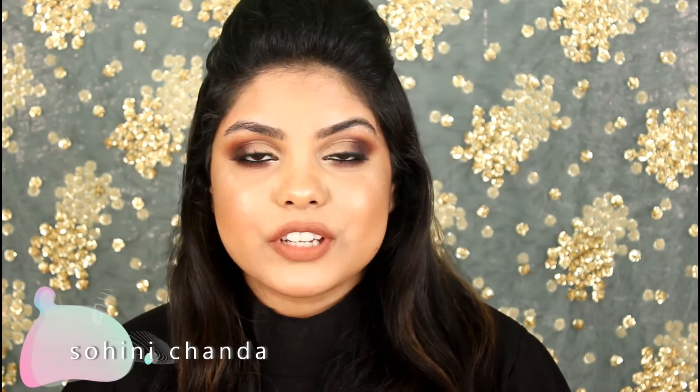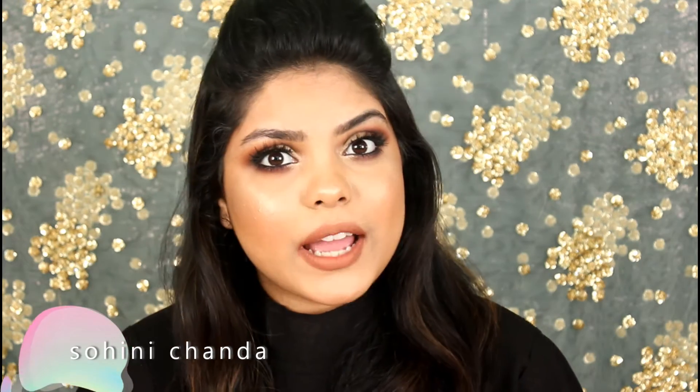Hi guys, welcome back to my channel. Today's video is my updated eyebrow tutorial or eyebrow routine, and I will be showing you how I do my eyebrows using the Benefit Ka Brow. I bought this recently from Sephora Kolkata — it launched on 6th January. I bought shade 06. Lots of you guys requested a video reviewing this, so if you want to see how I do my brows and a review on this, keep watching.